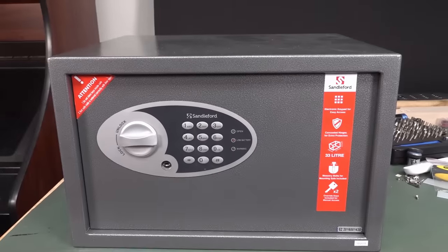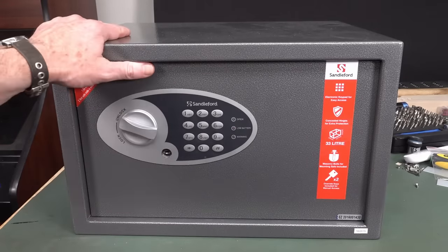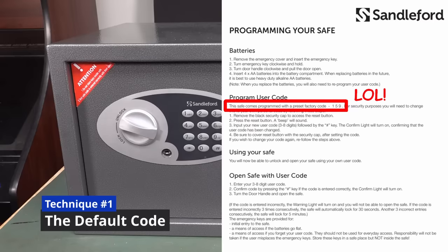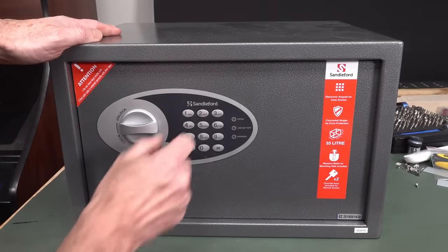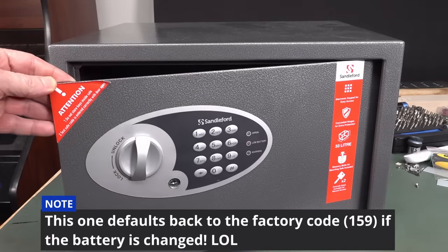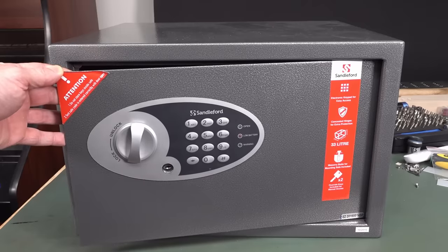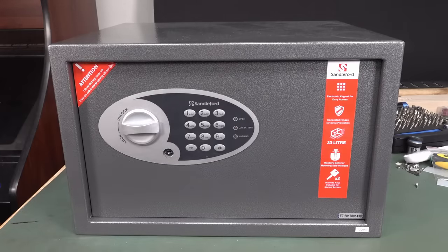This is a Sandalford brand safe, but I'm sure it goes under many different badges. This is a typical cheap-ass safe you'll get at a hardware store — you can buy these at Bunnings here in Australia for next to nothing. These are absolute and utter garbage. I'll show you why. It was locked, didn't have the key. All I did was go to the manufacturer's website, downloaded the manual, and there's the default factory code. Sure enough, I put it in and it worked. I've reprogrammed it to 1-2-3-4 and we're in. You'd be stunned at the number of people who use safes like this and just keep the default factory code. Don't do it. Change it.